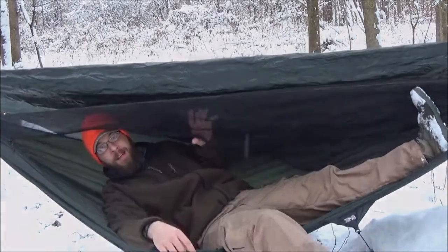Thanks so much for watching — this has been my quick hammock hanging tips. If you like this video, hit the like button. If you want to see more like this — more efficient, more outdoors, all sorts of outdoor action — hit that subscribe button. As always, I will see you guys next time.